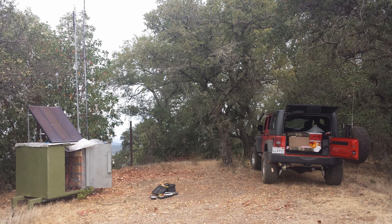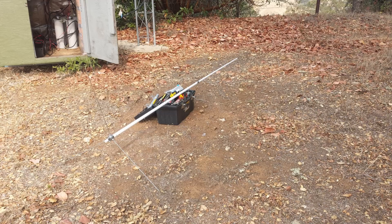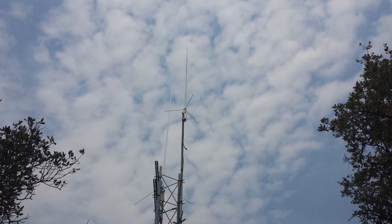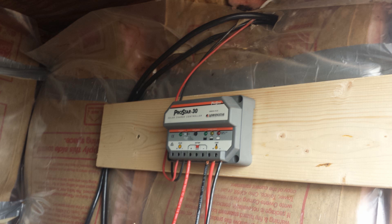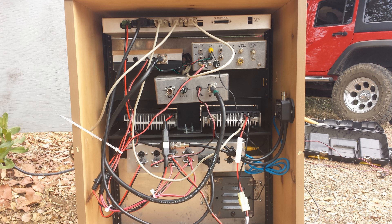I probably should have bench tested longer, but I wanted to get the thing back on the hill, so we took a ride in the Jeep and prepared for the installation. First there was the matter of assembling and installing the dual-band antenna for the 2-meter and 440 radios. Then it was time to clean up the battery wiring inside the vault, followed by installation of a new solar charge controller. The old one continued to work, but the newer algorithms will provide more power to the batteries from the existing solar panels. Finally, we cleaned up the wiring inside the rack and installed the external temperature probe.